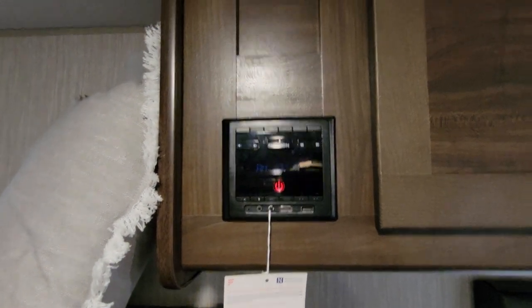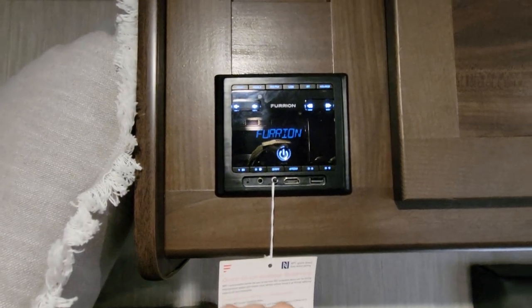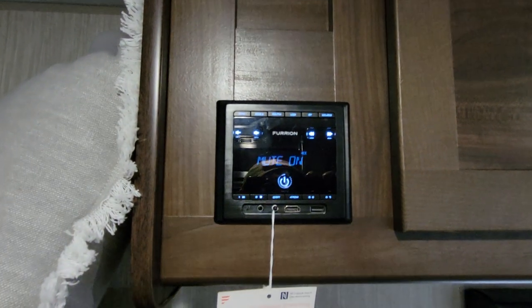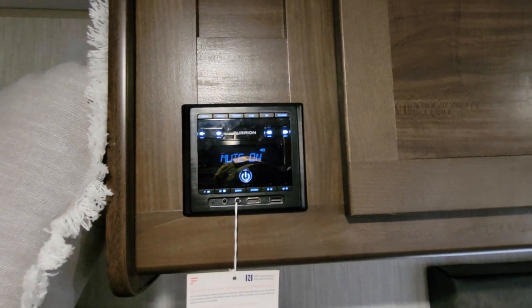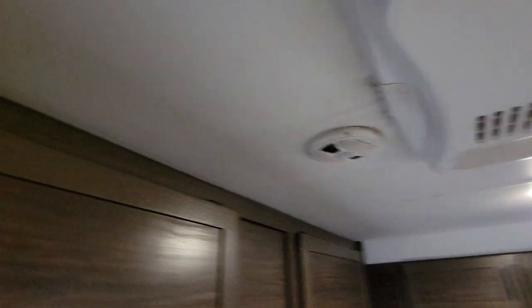This is your radio — push it to turn it on. It has AM and FM. If you want to hook it up to Bluetooth, simply press the BT button and you'll see this radio pop up on your phone. Select it, and now your phone is hooked up to both the external and internal speakers.